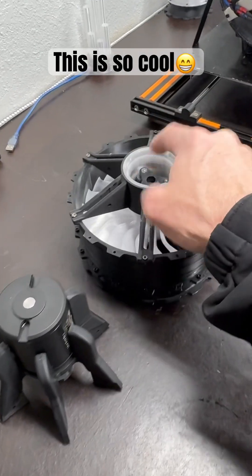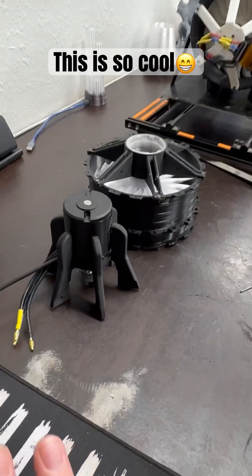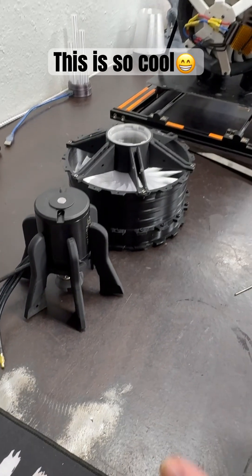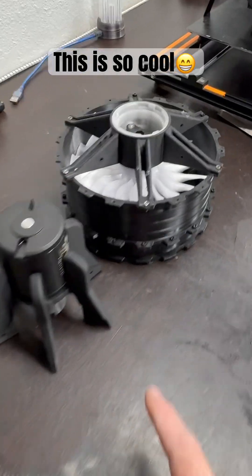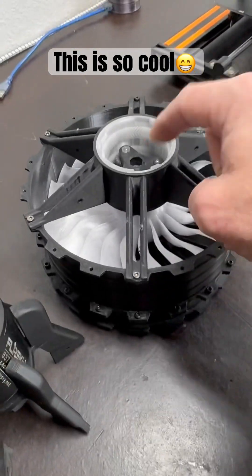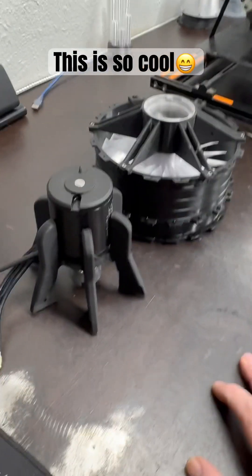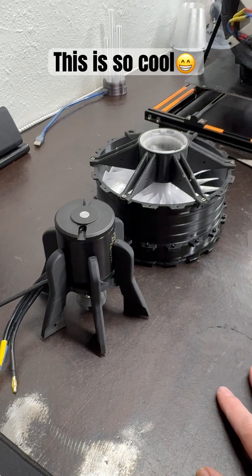If that nylon six gear in the middle there survives and continues to survive, it may be my overall solution. I'm still going to test metal though because I do want metal gears in there, including the ring gear — everything — because this comes right out.